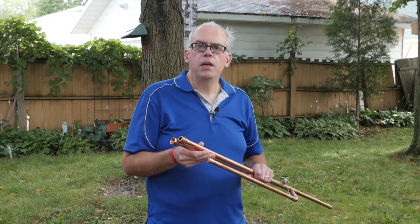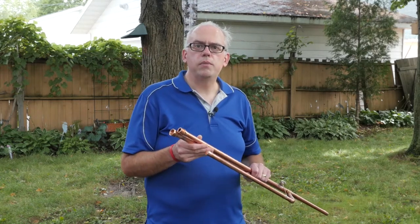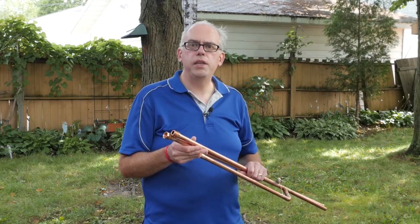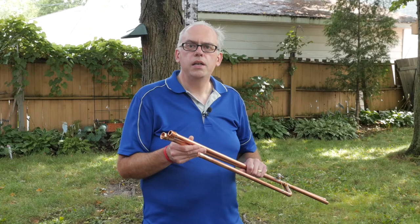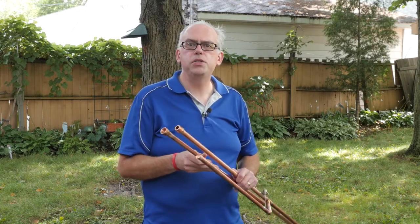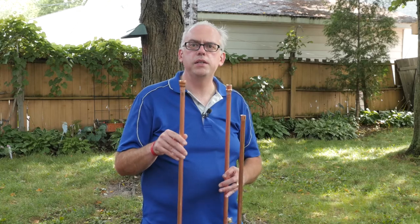Hi, I'm Michael, KB9VBR. I receive this question a lot about my two meter breakaway J-Pole antenna, and this information also pertains to the aviation band J-Pole antenna and the FM broadcast J-Pole antenna — specifically it has to do with the screw connector that you're going to find in the middle of the antenna.